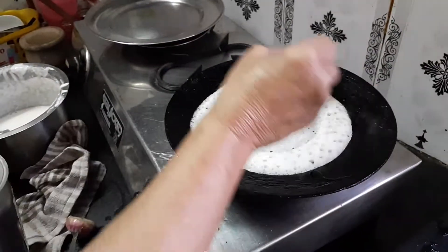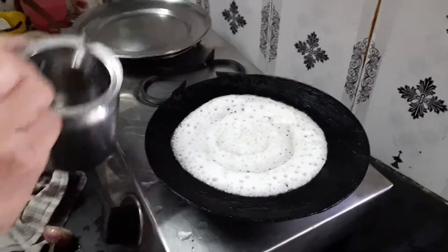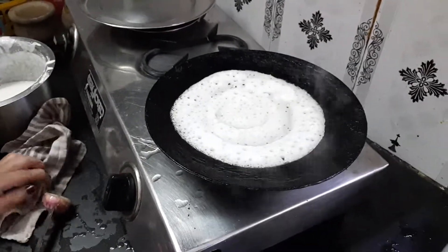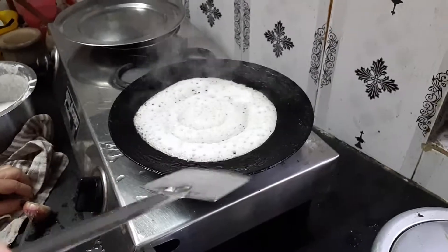A little bit of oil on the side, a little bit of oil on the top, and just turn it.